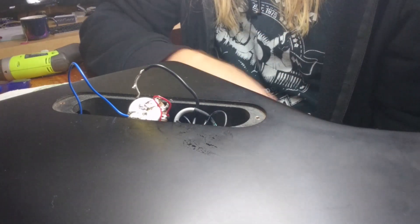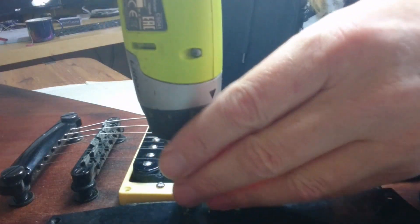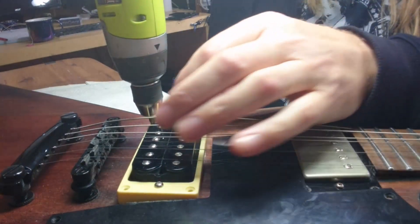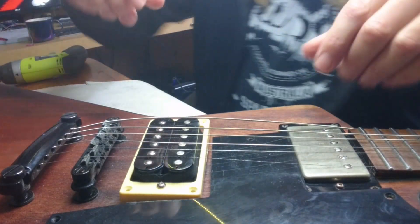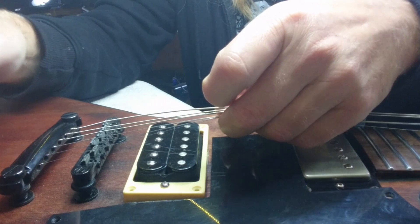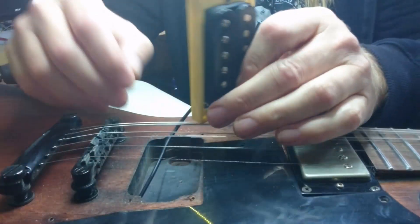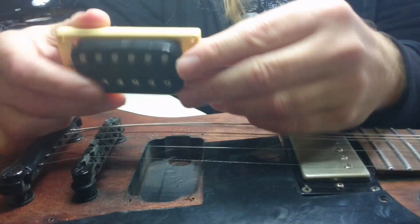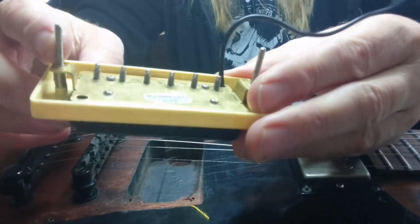We've got to turn the guitar over again and take the pickup out. Taking out the pickup — I'm using my drill. If you use a drill be very very careful: don't slip, don't miss the paintwork. Now because I've loosened the strings off and unsoldered it, I should be able to lift this straight out — just be a bit careful. Out she comes. That's it, pickup is out. This is the Epiphone pickup.